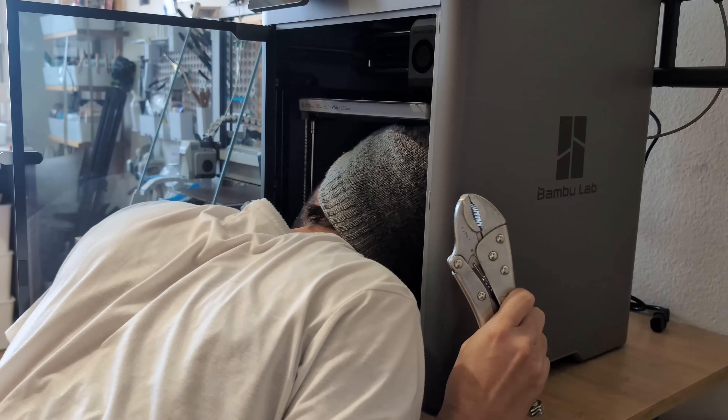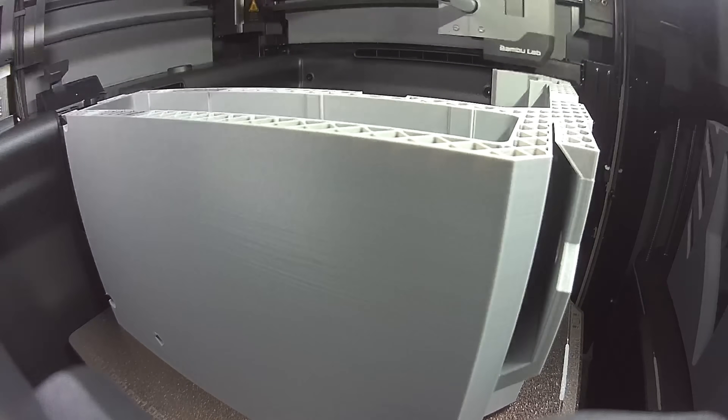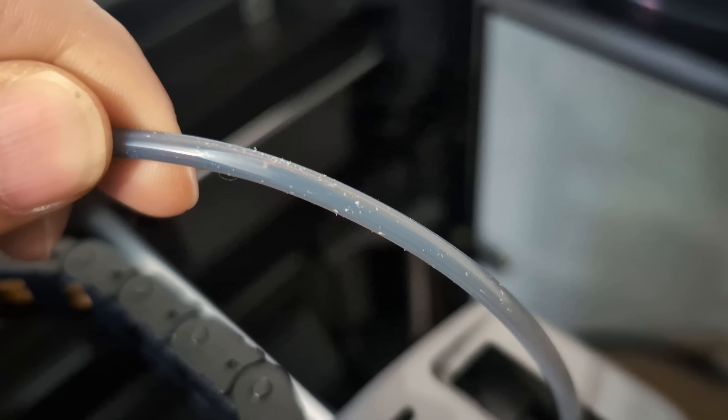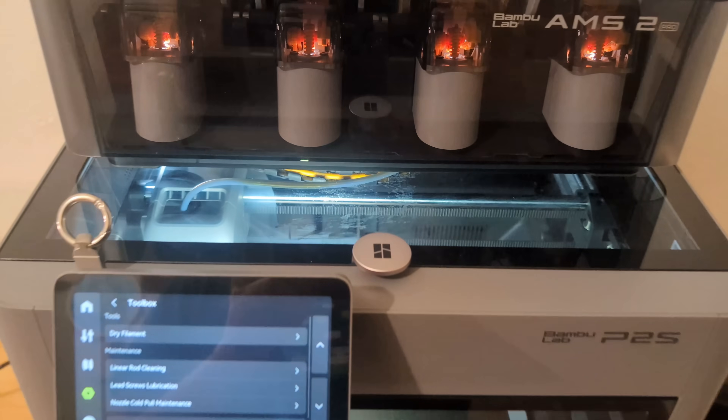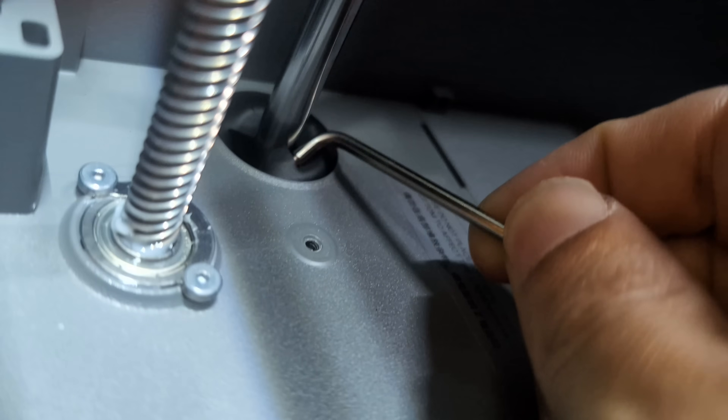I bought the P2S with my own money and will show you what to expect if this turns out to be your next printer. It impressed me in most ways, but I will also show you what bothers me and what minor and major flaws I discovered that I haven't heard mentioned in other reviews so far.